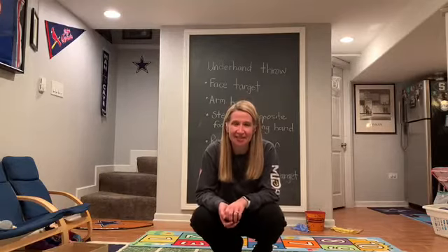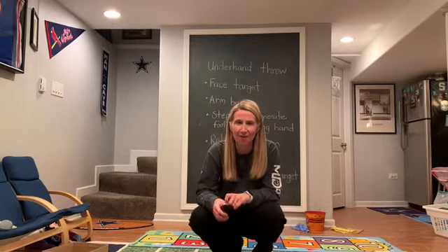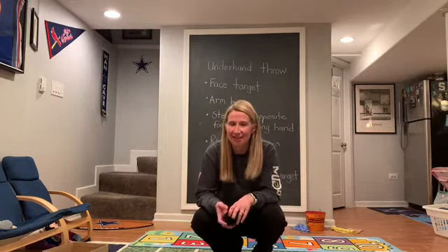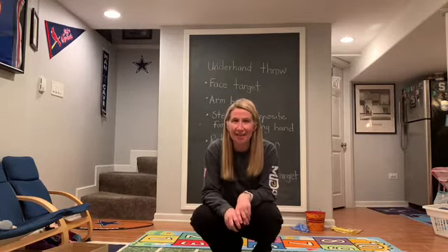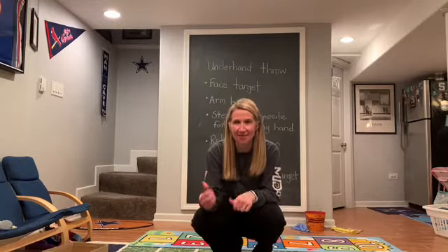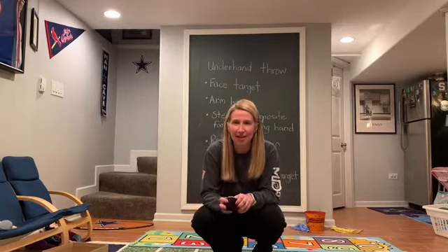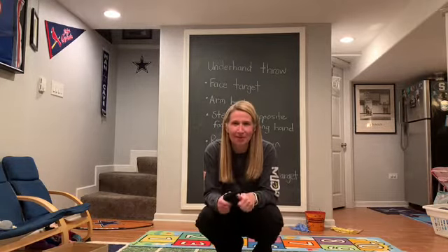Hi boys and girls. It's good to see you again this week. Thank you so much for those students that sent pictures of their locomotive courses that they drew with sidewalk chalk last week. It was really fun to see your creativity and you in action. Keep them coming. Email me some of your pictures from the activities that you're playing this week, and let me know which game is your favorite.